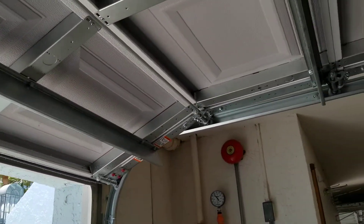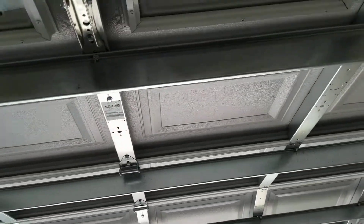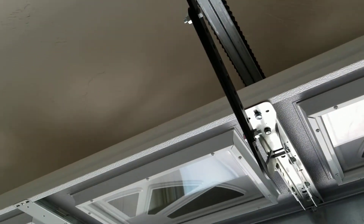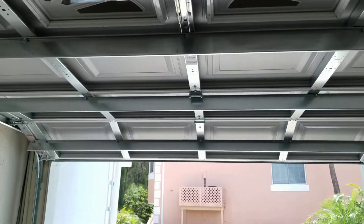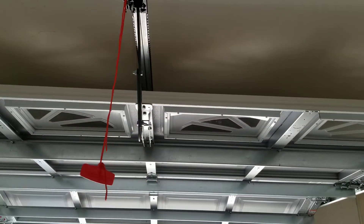These doors are very light compared to the other ones. He obviously didn't tie the cord very well. Alright you guys, that's it. Enjoy. Have a good one.